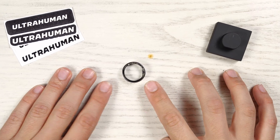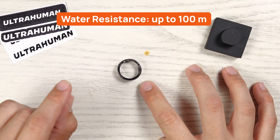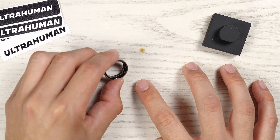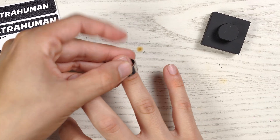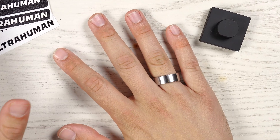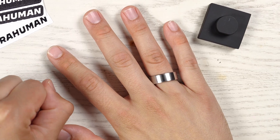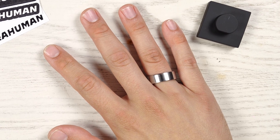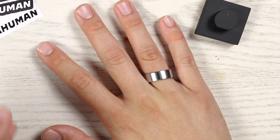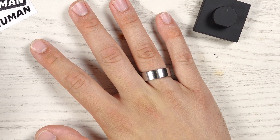It is water-resistant up to 100 meters, which is insane — I am so impressed by that. The reason that's important for me is because on the weekends I bartend, and when I bartend my hands are pretty much wet my entire shift, 8 to 12 hours a night. The fact that this is going to be dunked into sinks with hot water, soap, sanitizer water, and things like that is something I'm really looking forward to seeing how it actually applies day to day.